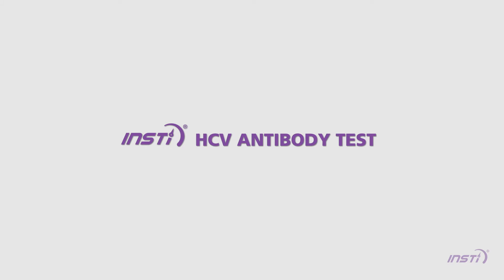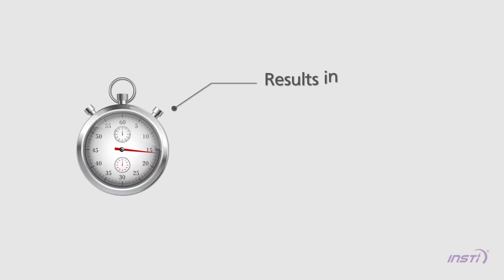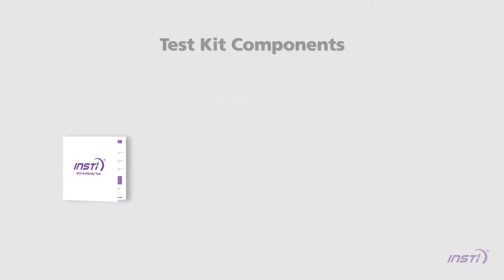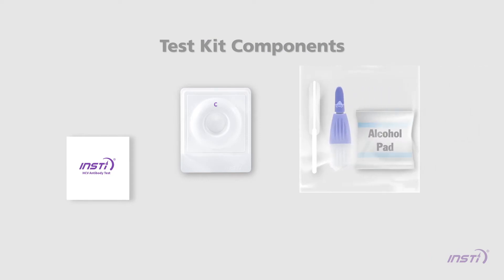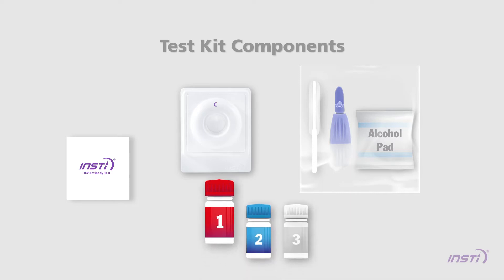The INSTE HCV antibody test is the world's fastest HCV test, producing results in as little as 60 seconds. The test procedure is simple and the test kit contains all the components required for testing: instructions for use, membrane unit, lancet, hypet, alcohol swab, sample diluent, color developer, and clarifying solution. All three INSTE reagent solutions are color-coded and numbered for easy identification.